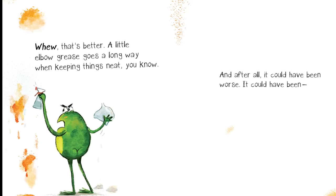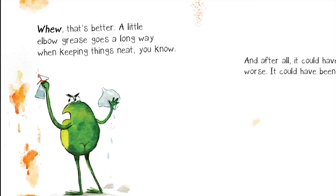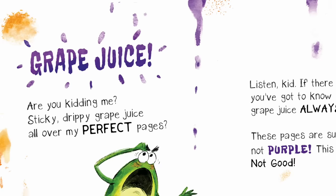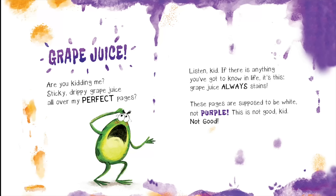Wipe your hands and put that snack away right now. Phew, that's better. A little elbow grease goes a long way when keeping things neat, you know. And after all, it could have been worse. It could have been grape juice. Grape juice, are you kidding me? Sticky, drippy grape juice all over my perfect pages?